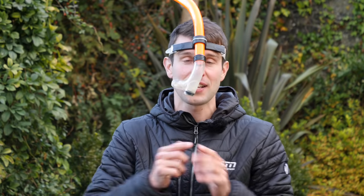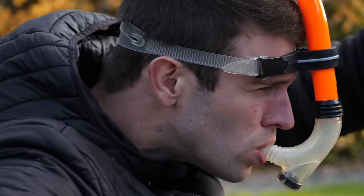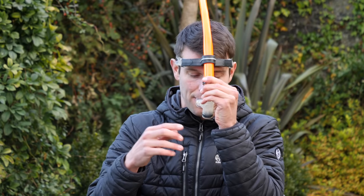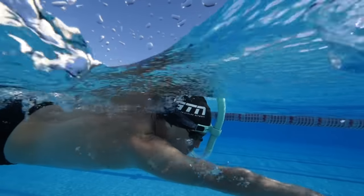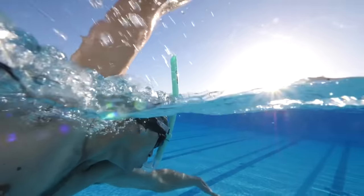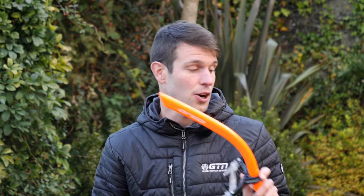Moving on, we've got a couple of optional extras. One of which is the snorkel — and as you can tell, this isn't your normal snorkel you use when you go in the sea. This is a specific swimming one that comes straight over the center, nice and streamlined so you can just crack on and swim. The idea primarily is to allow you to focus on your technique — your arm movement, your catch, your pull — without having to worry about rotation and breathing quite so much. They're really good particularly if you're starting out swimming and trying to hone in that technique. I'll be honest, I don't pack this all the time — it's an optional extra.